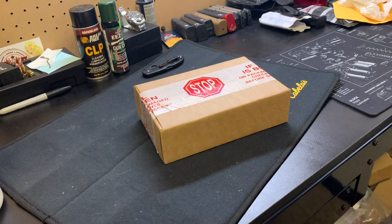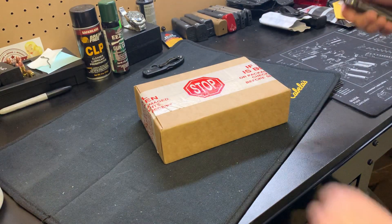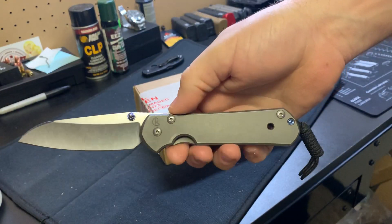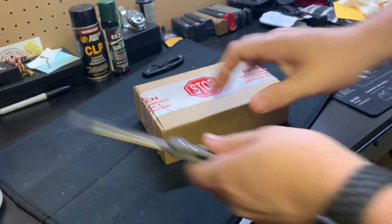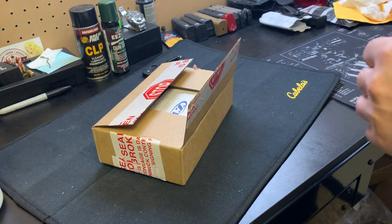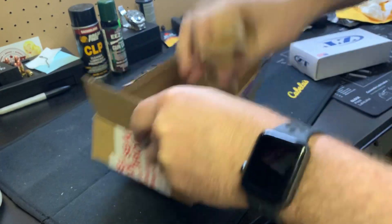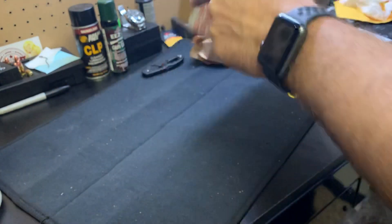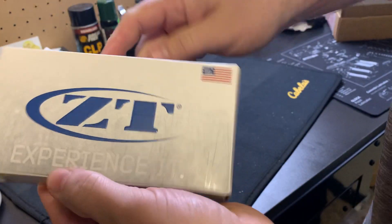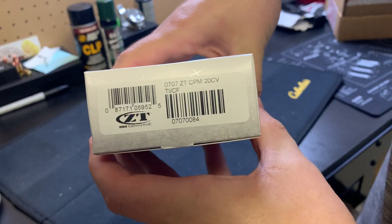What is up guys, Steve here with Scotch and Things. What do we have here? Got the CRK, the Chris Reeve, the Sebenza 21. This came in a white box — this is my first ZT with a white box. I don't know what the difference is between white or black, but let's check it out. White box — here we go. This is the 0707.